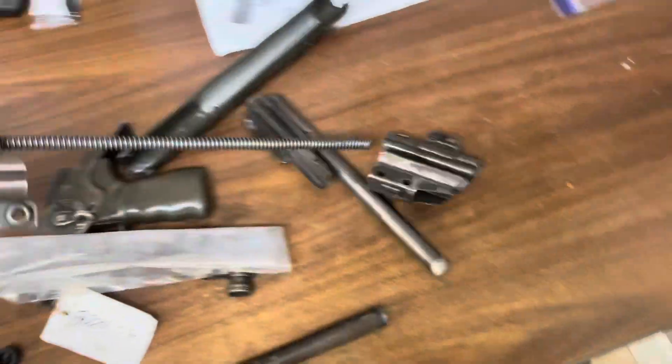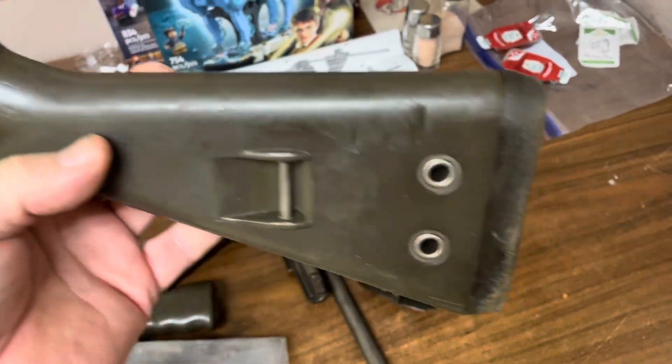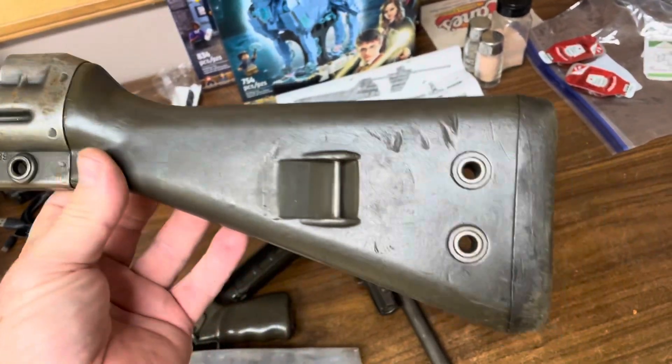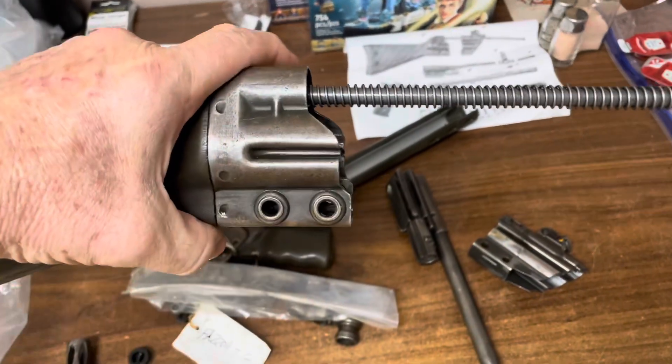Got your buttstock assembly here. I'm thinking I'm going to build this thing into a Rhodesian one, because the Rhodesians did use some of the G3s, so this would be a good one for that.